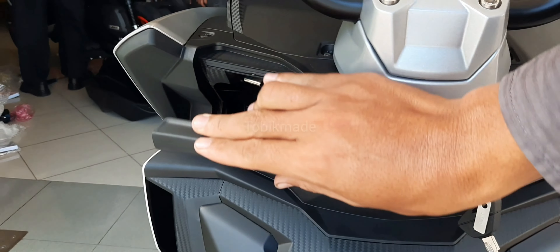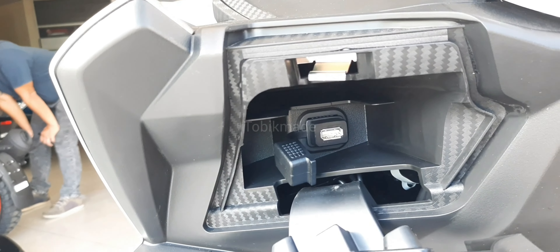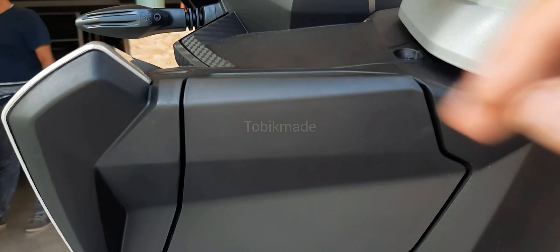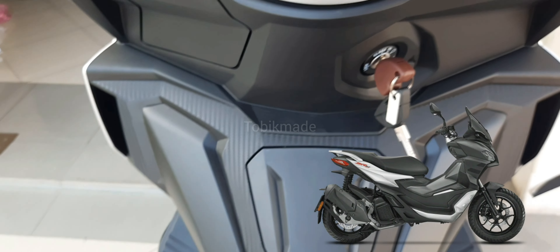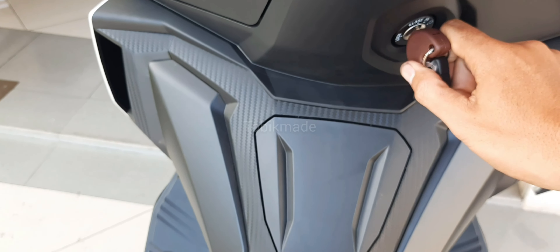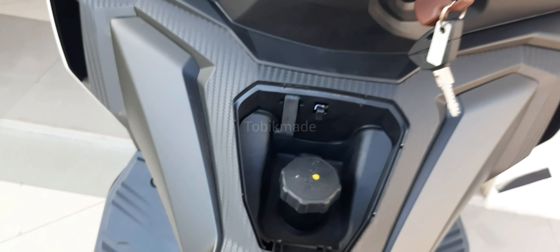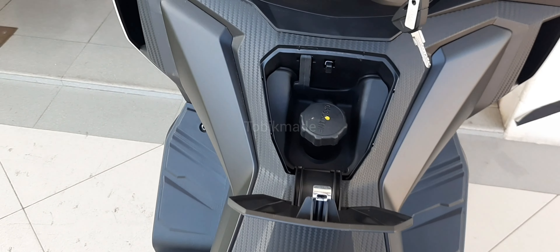Kalau misalnya kalian mau tau untuk yang GT200-nya, itu ada 3 pilihan warna juga. Siapa tau kalian lebih kepingin yang non-sport, boleh juga guys, sama kerennya. Untuk SRGT200 pilihan warnanya ada black, blue, dan grey. Perbedaannya apa antara GT200 dengan GT Sport 200 nanti akan dibahas tersendiri.